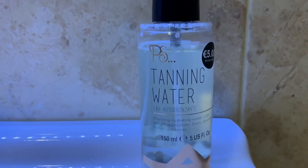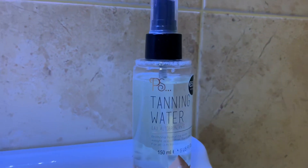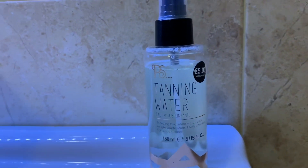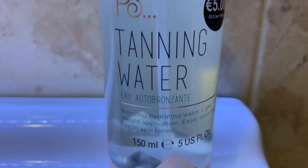This is the PS Tanning Water — as you can see it is 150 milliliters and 5 US ounces. It says to use sparingly, which unfortunately I did not, but I have learned my lesson since then. So let's get into the video.